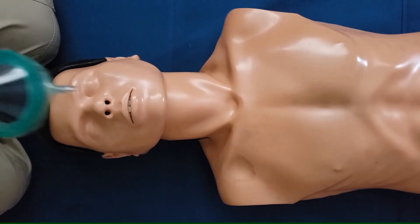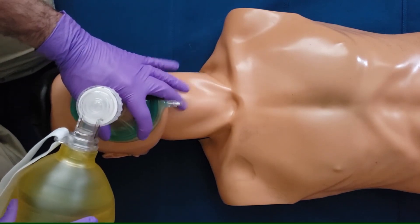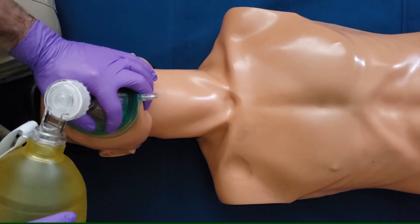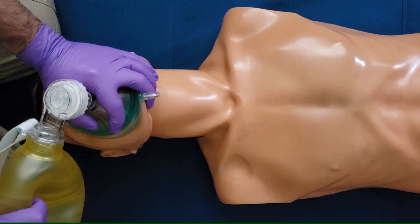Place the mask properly on the patient's face, put your thumb up high on the mask, tips of your three fingers on the bony part of the jaw, head tilt chin lift, lean over the bridge of the nose, and gently squeeze the bag until you see chest rise.